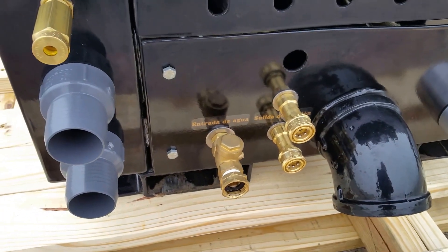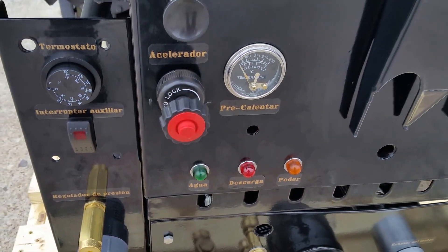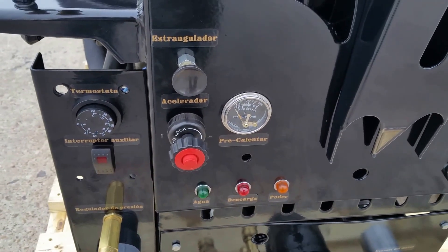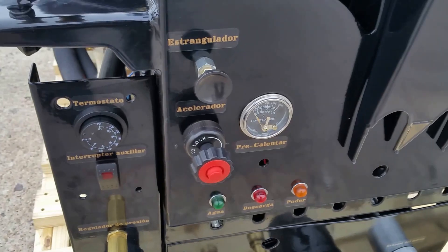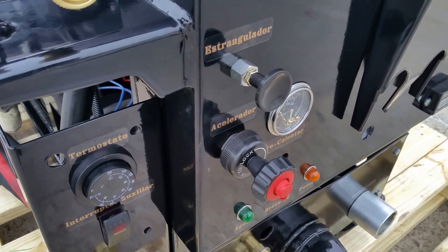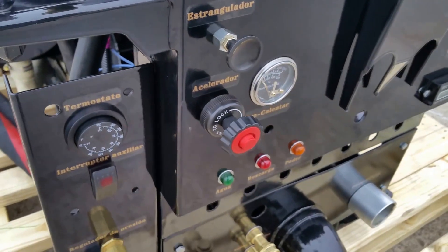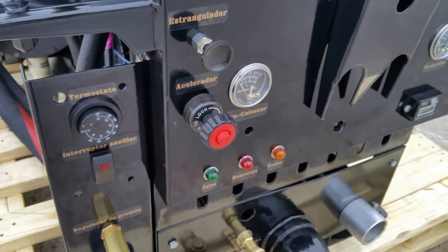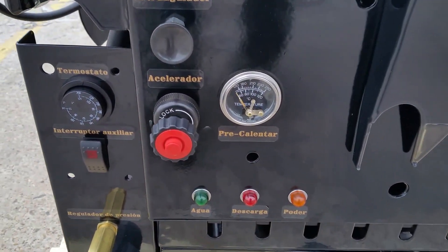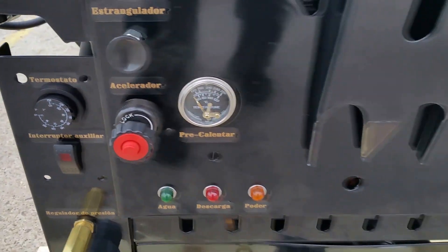Right next to it is your water inlet. Right above it is your indicator light showing that you have a good amount of water coming in, or if the system is off when the key is left on. As the camera gets closer you'll be able to see the cable system — the upper one is for the choke and of course the bottom one is your accelerator or throttle handle.